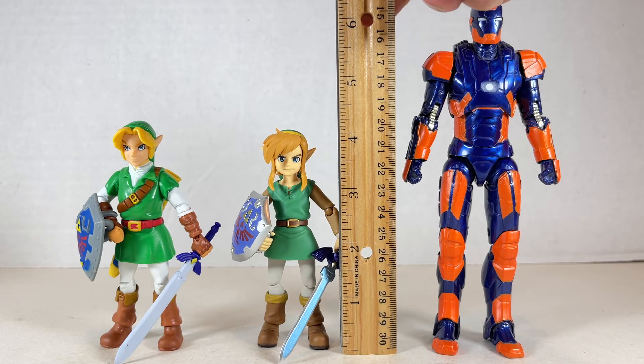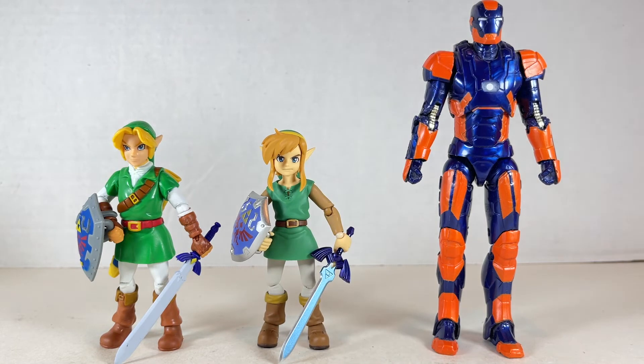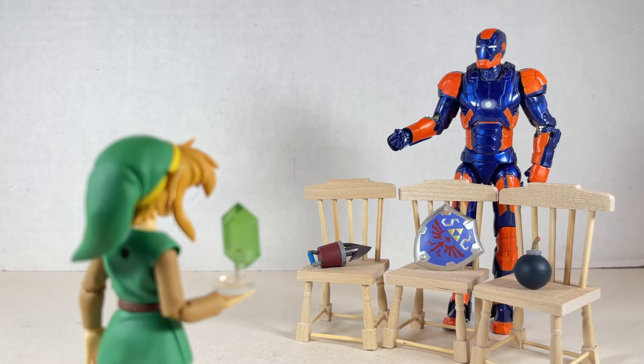The Figma Young Link stands at just about four and three-quarters inches tall next to the Jakks Pacific Ocarina of Time Link. They both look good together yet you can see all the polish on the Figma version versus the Jakks Pacific. The height difference is just hysterical here — even though the Ocarina of Time Link is a little taller, it's still kind of funny. Hook shot? Shield? Bombs? You want them? It's 57 rupees, buddy.